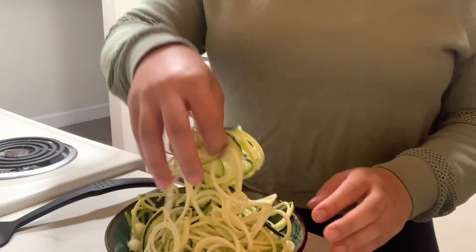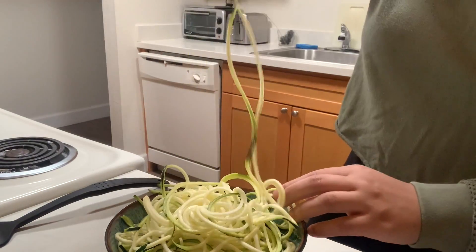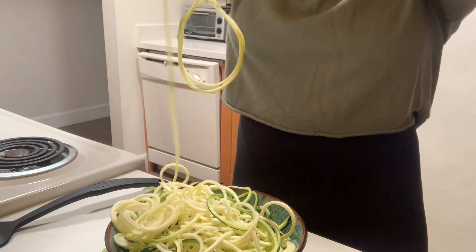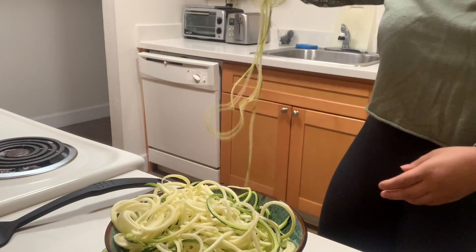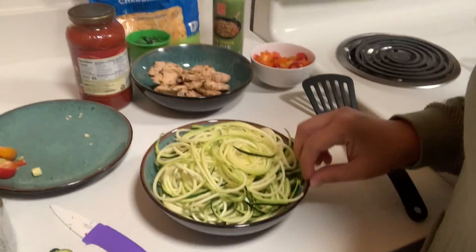So for the end, it's going to look like this — you have your zucchini noodles. Just to show you how long they can get, this is all one piece. So super fun! So this is everything — this is what it all looks like before cooking.